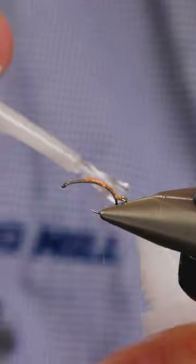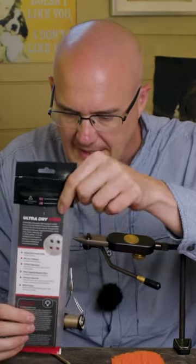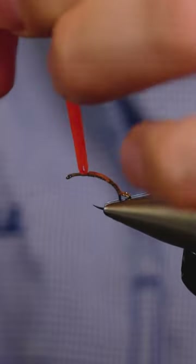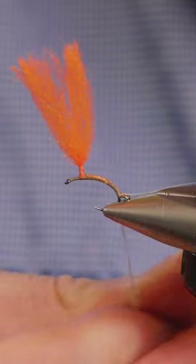Just position it — that is going absolutely nowhere. Parachute post: it's going to be our ultra dry yarn. Just bring that up, fold that up, and then we'll post it. Okay, so we just get this on for the body.